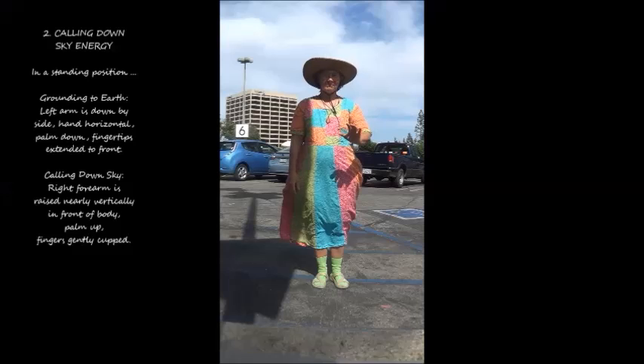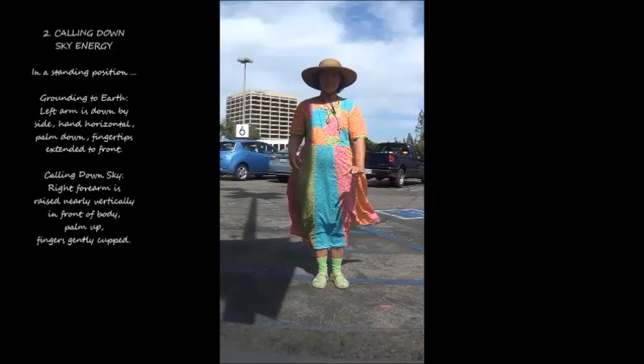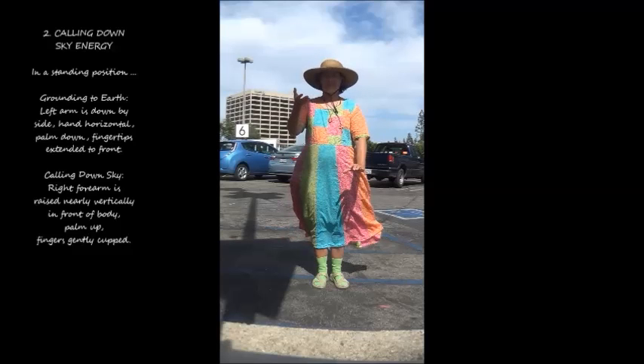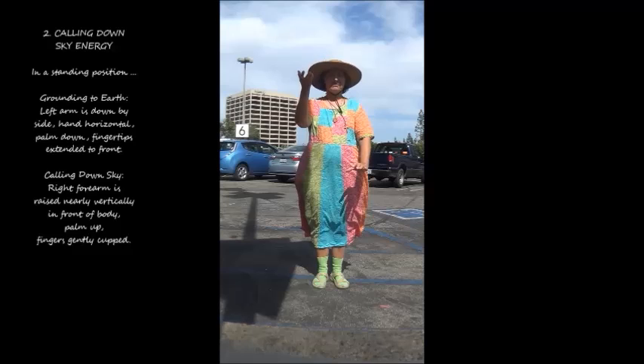2. Calling Down Sky Energy. In a standing position, grounding to earth. Left arm is down by side, hand horizontal, palm down, fingertips extended to front, calling down sky. Right forearm is raised nearly vertically in front of body, palm up, fingers gently cupped.